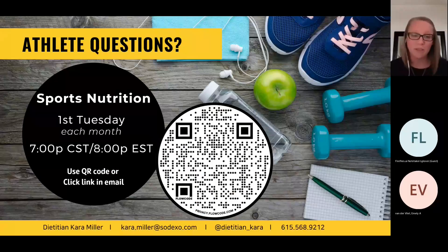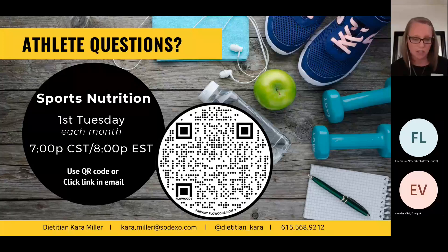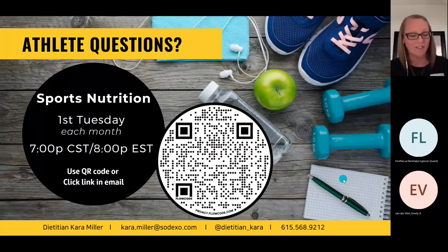I hope you enjoyed this. The next talk is the first Tuesday of each month — that's November 2nd, same time, 7 p.m. Eastern. You can get to it through the same recurring link. I'll also have the link in my Instagram. If you want more of these, I have a presentation-style handout and an 8.5 by 11 with a QR code you can post in your locker room so other athletes can join in. My information is at the bottom — I'm going to stop sharing my screen so I can see if we have any questions.